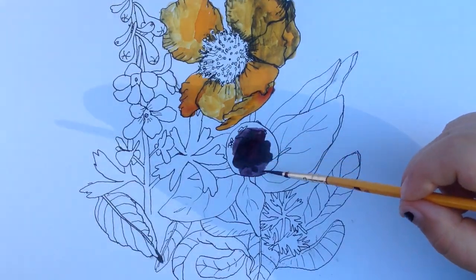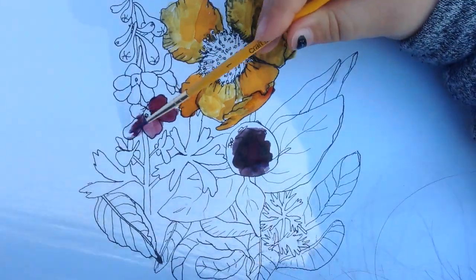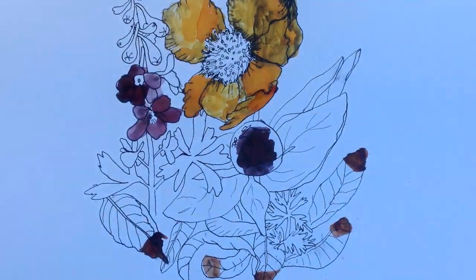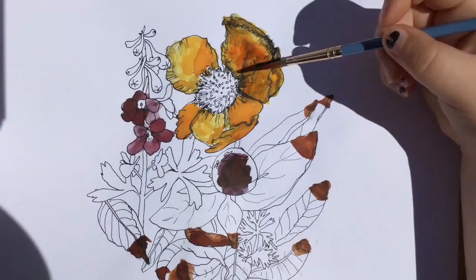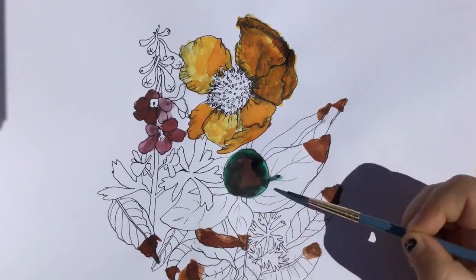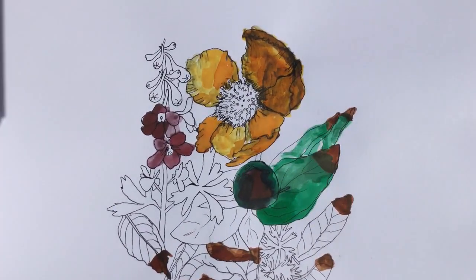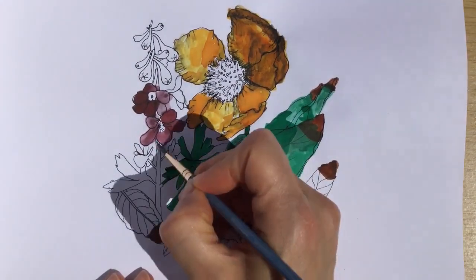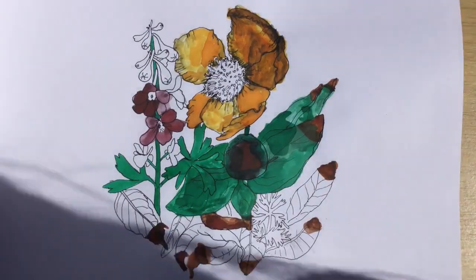Our next ink is called Monteverde Blueberry Muffin. The next ink is Monteverde Pumpkin Cake. We're going to go back to the Mango Mousse and darken up some of the petals — that looks way better. Now we have Ackerman 27 Bezuoden for some green. Eve asked me to do some of the painting because she was getting tired, so I'm going to finish up the rest of this painting.